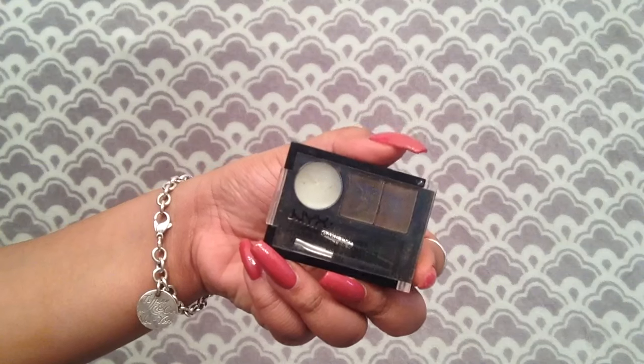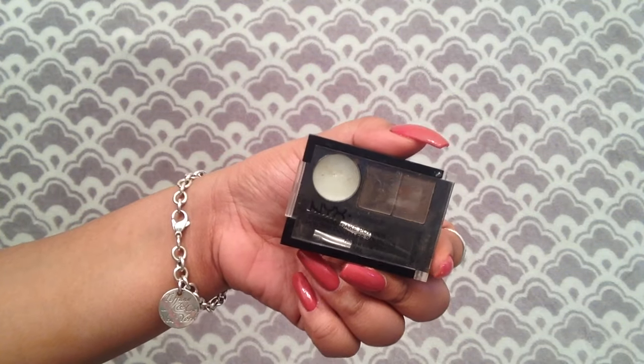Next is eyebrows, and for eyebrows we use the NYX eyebrow cake powder. When girls feel like they have to do the concealer with the airbrushed light-to-dark perfectly shaped brows — you don't need all that. All you need to do is have an eyebrow. Just have one.